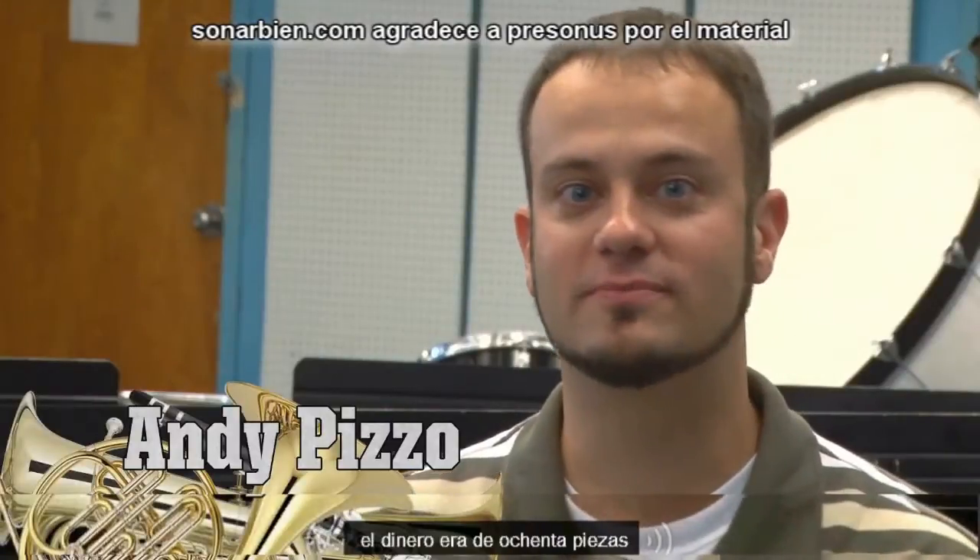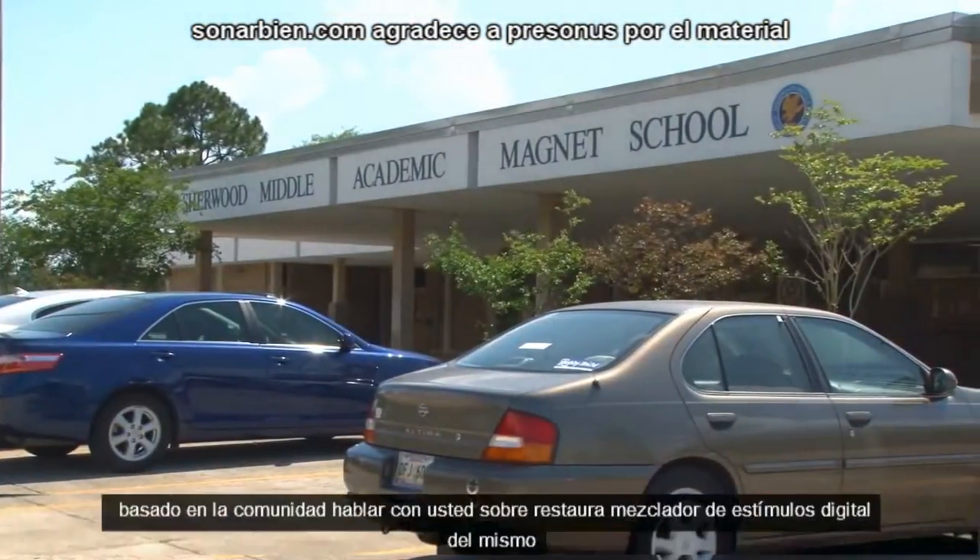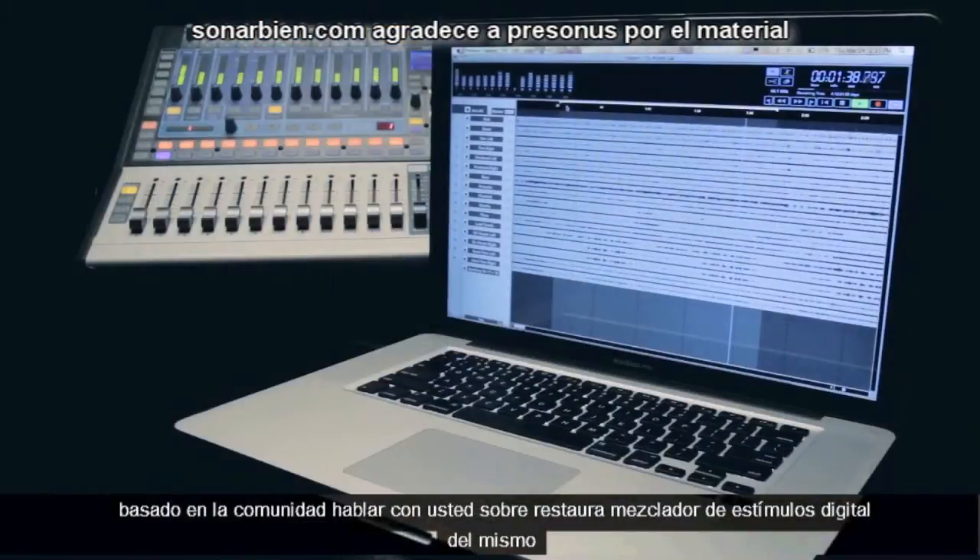Hi, my name is Andy Pizzo and I'm the director of bands at Sherwood Middle Academic Magnet School. I'm here today to talk to you about the PreSonus StudioLive digital mixer and software.